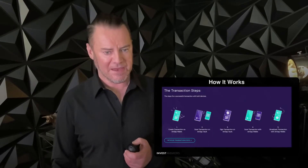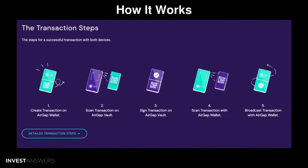So how does it work? AirGap relies on QR code transmission. Transactions are constructed and signed through QR code communication between your offline mobile device — used as your cold storage wallet — and the online mobile device that acts as your hot wallet.